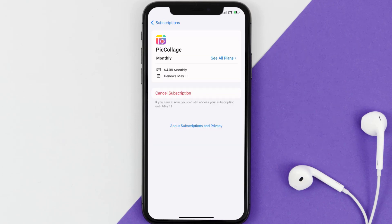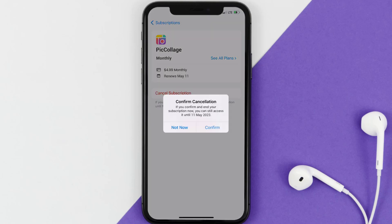In here you'll have the option to Cancel Subscription at the bottom of the screen — simply tap on it. A pop-up will come up that reads 'Confirm Cancellation.' Hit Confirm and you'll not be charged anymore. The great thing is you can carry on using the app until the subscription date was originally due.